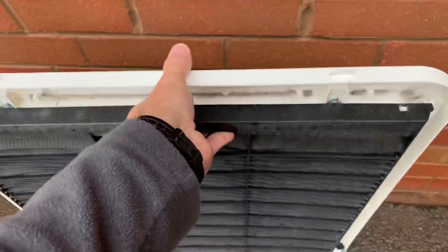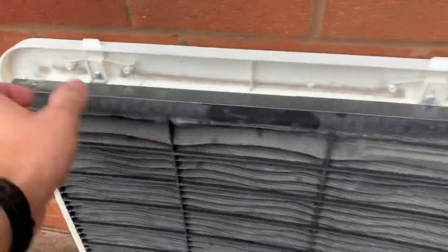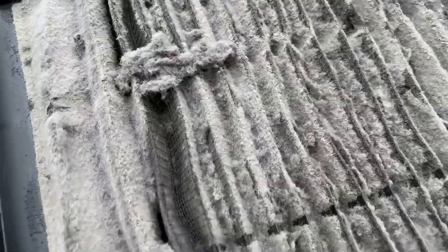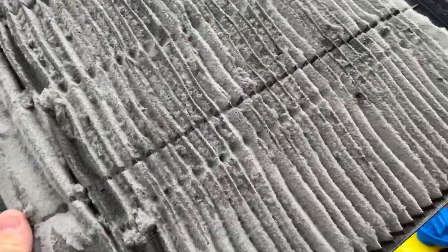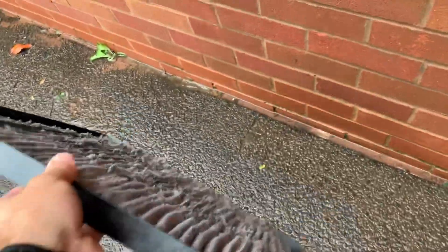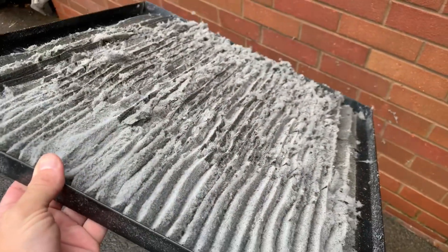I've also taken down the grill — the filter grill — you'll see that's pretty dirty as well. If we take off the filter, you'll see that is pretty bad — it's an iron block essentially. The first thing I would do is vacuum all that loose stuff off, or just knock it off somehow. So we're going to knock all the loose stuff off and then I'll come back in a minute and I'll show you what I do next.